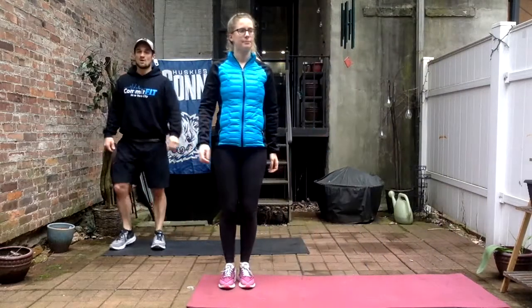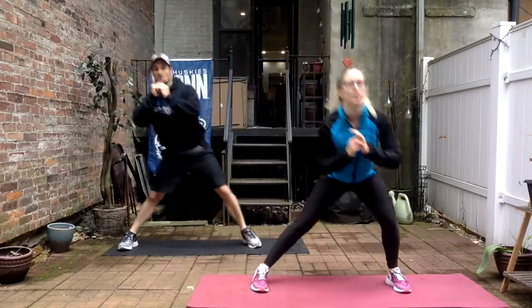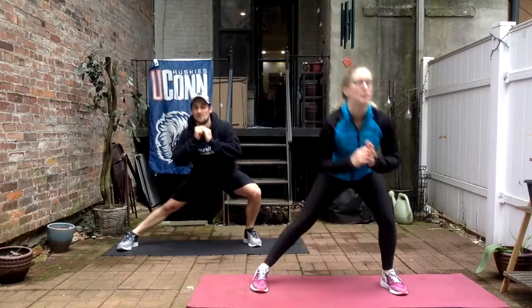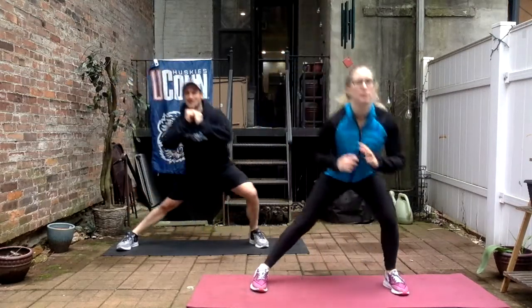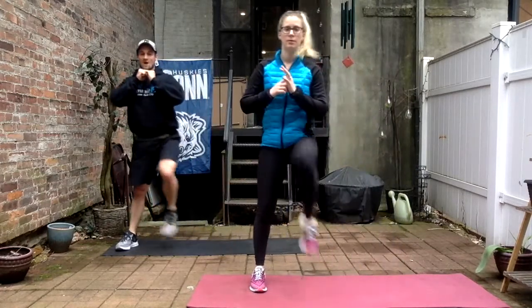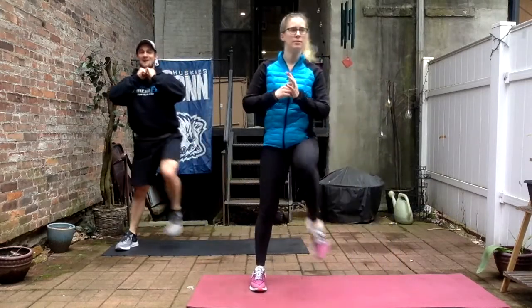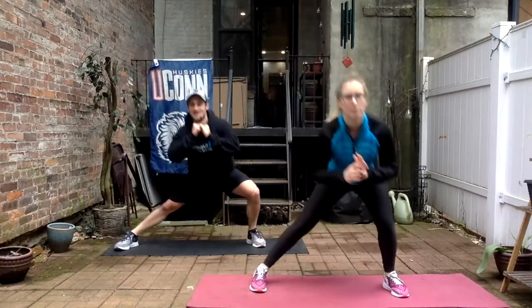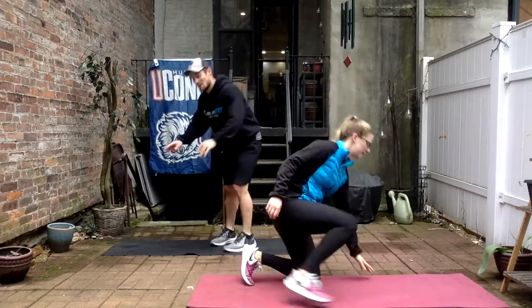Slide over — side lunge to the left, ready, set, and go. Take your time. Four, sit into it. Five — every set I've been sitting into it a little bit more. Seven, eight, four more, nine, ten, two to go, perfect, good job. Back on our hands and knees for fire hydrants — ready, set, to the right, twelve.